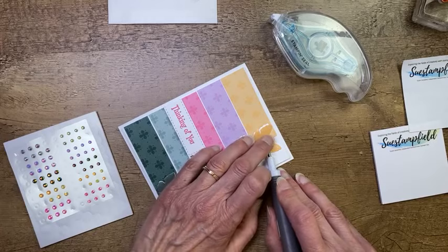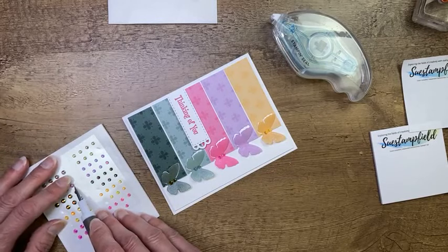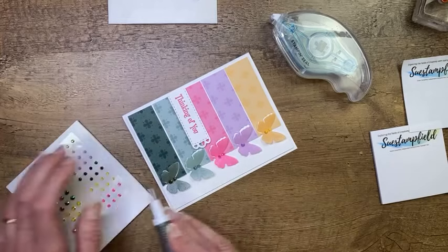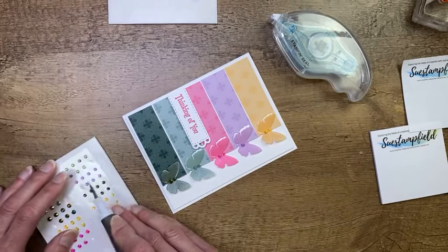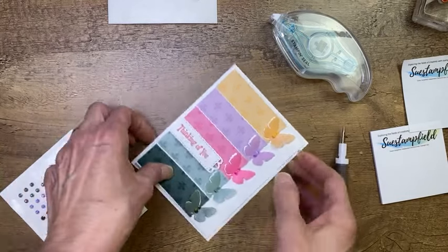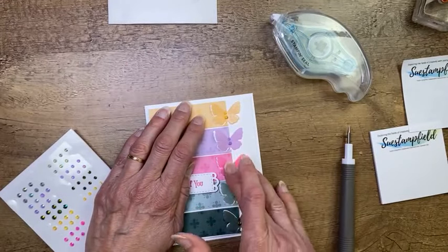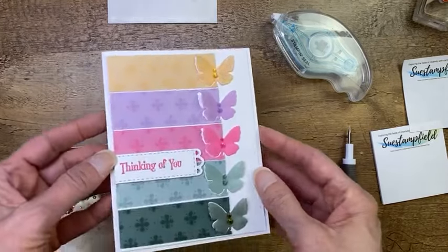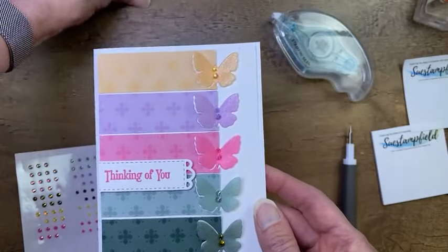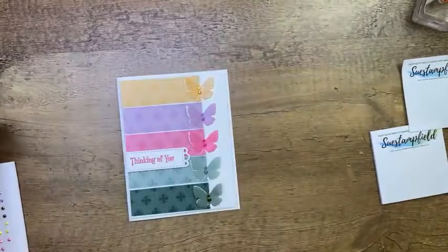I'm using my Take Your Pick tool — this is pretty much one of my stamp room staples. I use it for almost every project. It's great for this and great for poking out those little pieces on the dies. We've got them all on there — I'm going to press them all so none go missing. There we have the In Color Jewels, which are just lovely. Let's go ahead and add our sentiment.